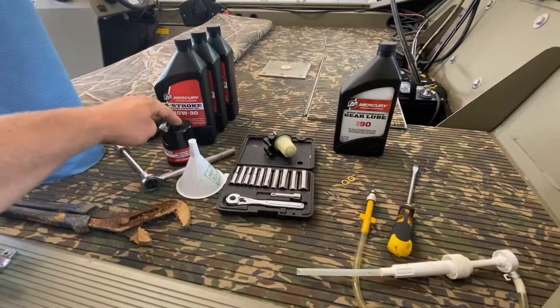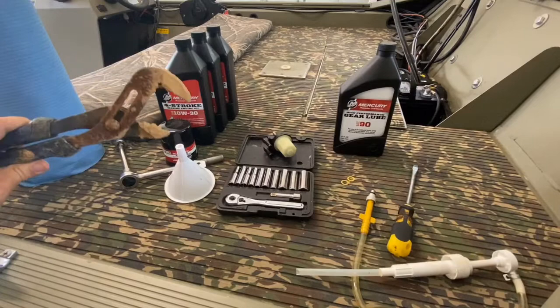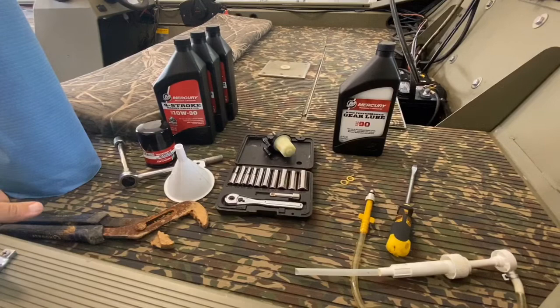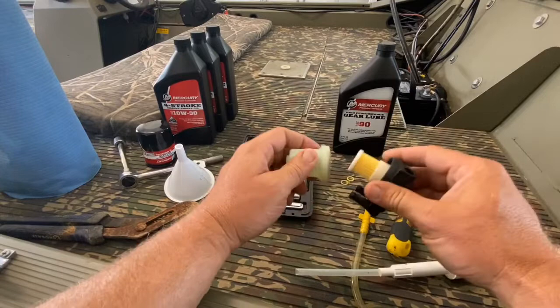To change your oil you're going to need your oil, oil filter, and the right size socket with your socket wrench — mine's 11/16. A funnel, and I'm just going to use channel locks to get the oil filter off. You can buy the little socket that fits on the oil filter itself. You also need some rags for cleaning up and wiping everything down. And here's the fuel filter housing — the fuel filter's right there.